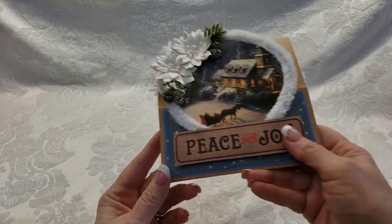Hey guys, happy Cardapalooza! I'm gonna start with these because this is what I gave you the sneaky peek on last time. So here we go, card numero uno.